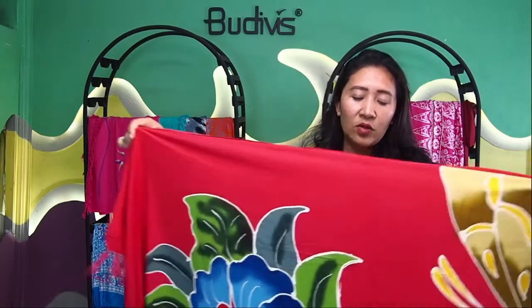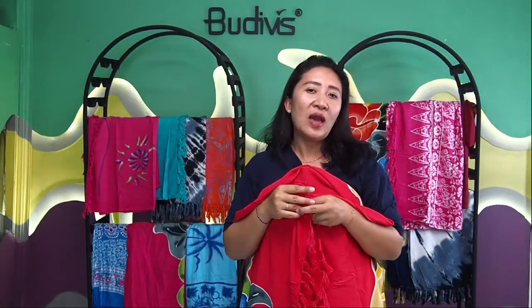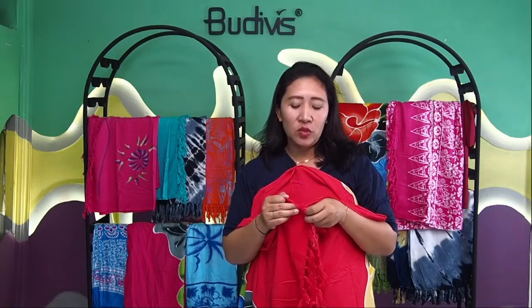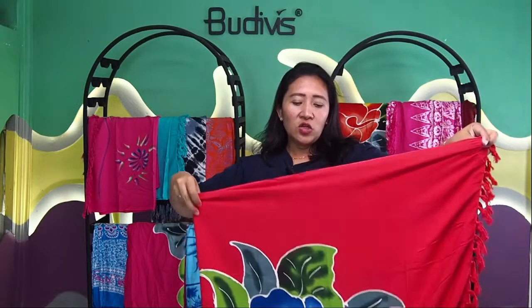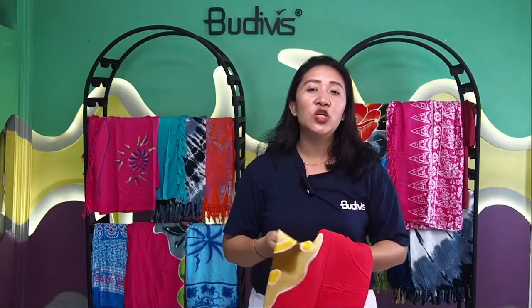This kind of sarong is also normally used as a towel or as part of beachwear. If you have sun loungers and want a beautiful setting, you can have this sarong as part of your towel. And if you go to the beach and would like to use it as a blanket, that's totally possible — you can just place this sarong on top of the sand and still have your own picnic.